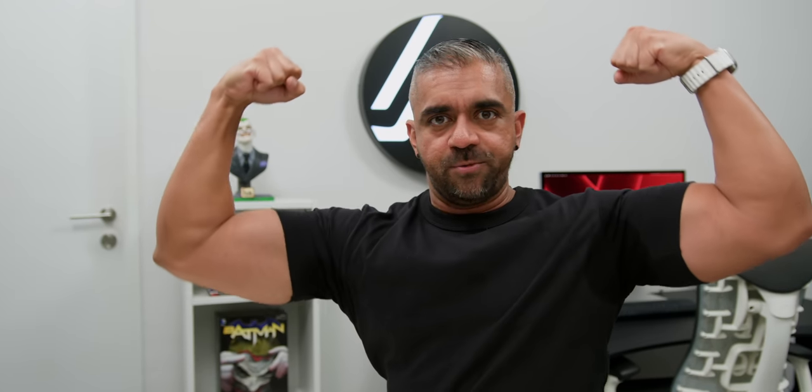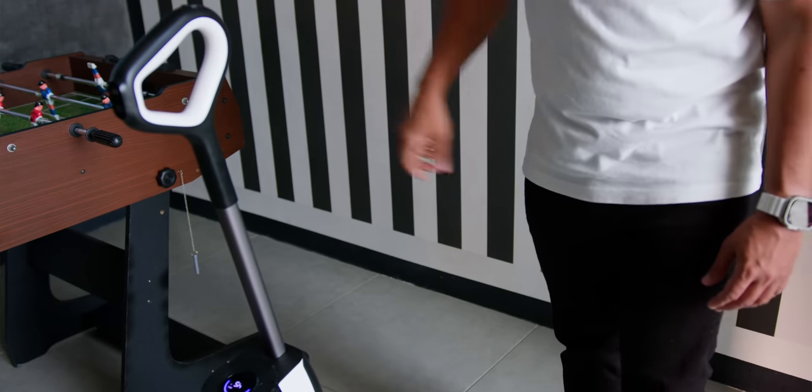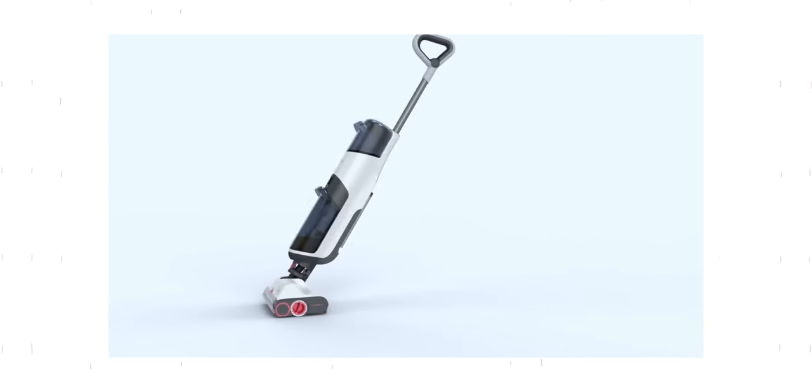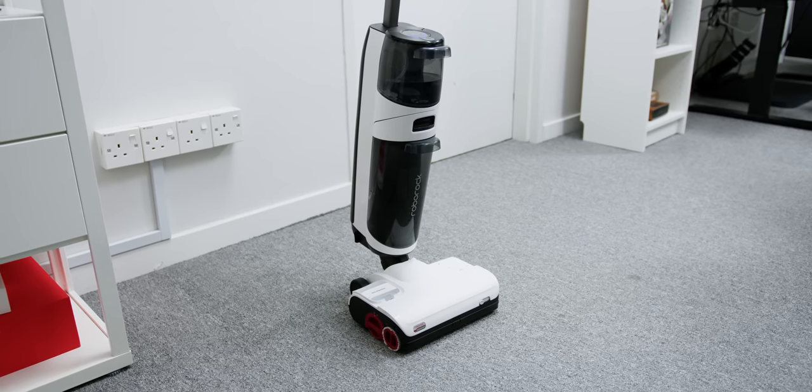At 4.8 kg it may seem heavy, but the vacuum actually glides by itself super smoothly without putting extra force on your arms. And if you ever get tired, it is great that the vacuum can stand on its own — in the past I damaged a lot of vacuums trying to rest them against the wall where they slipped and fell. Even the previous version of the Dyad could not stand on its own, so this is a really underrated feature.